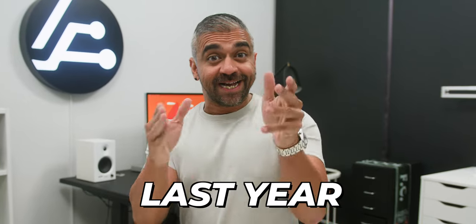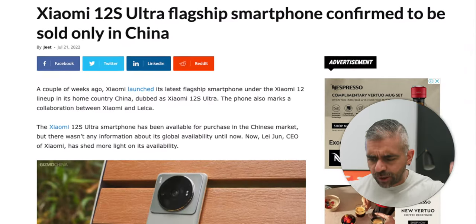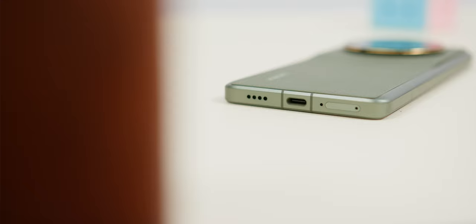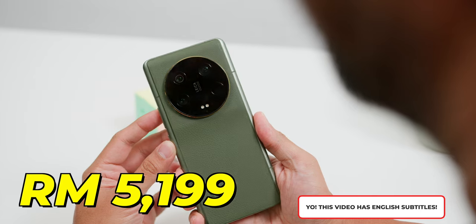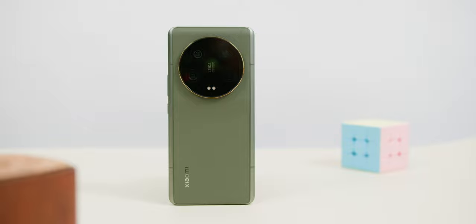When I reviewed the Xiaomi 12 Ultra last year, I said that phone had just one problem — it was not being released globally, because that phone was near perfect in every other way. Now, fast forward to today and we have this: the Xiaomi 13 Ultra being released globally. In this video, I will let you know if this RM5,199 or RM1,118 phone is worth it and how it fares against the other Android flagship phones out right now.